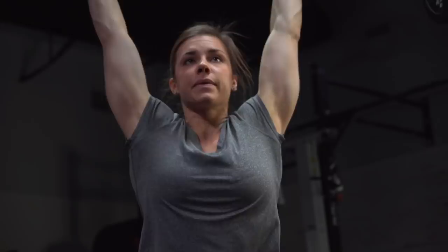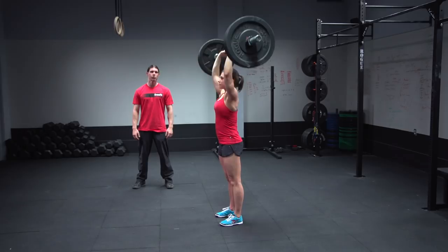Once Julie has cleaned the weight, she can press it overhead any way she chooses, including a strict press, a push press, a push jerk, or a split jerk. Remember, if you choose to do the split jerk, both feet must come back together before the repetition counts.